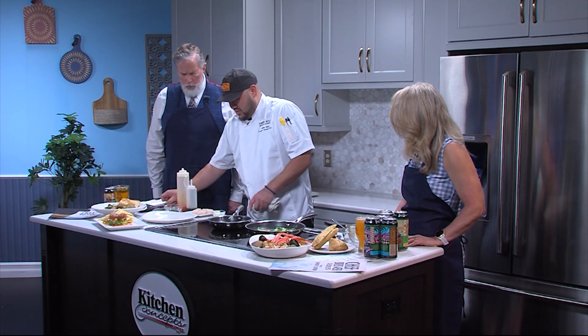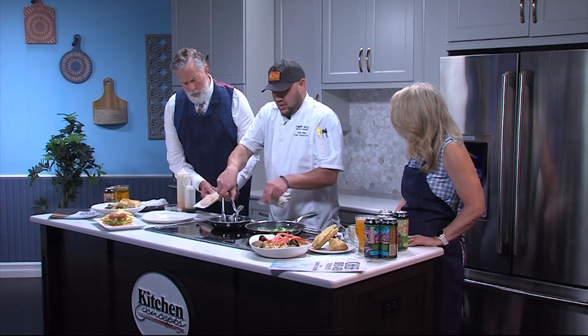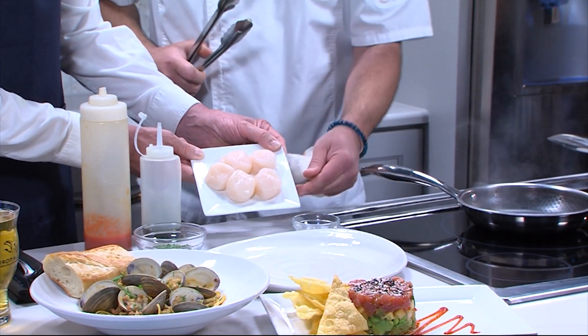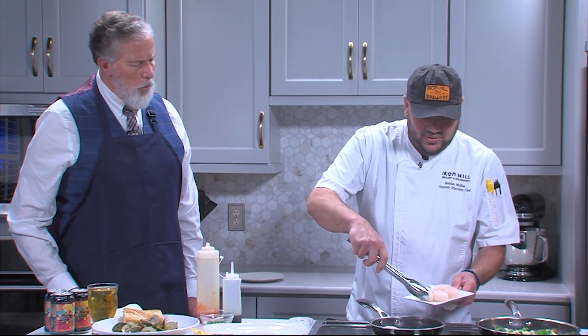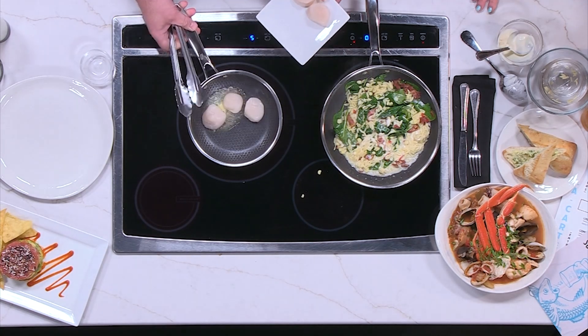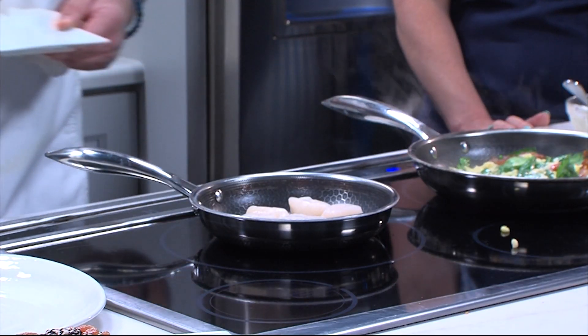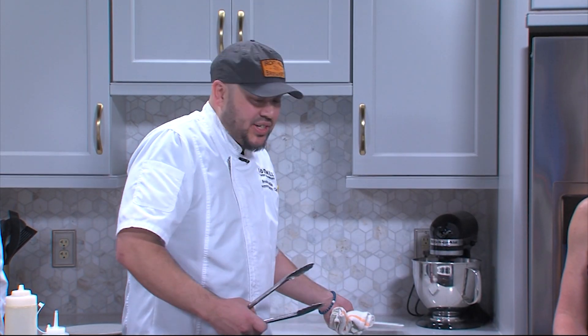Over here I have some beautiful sea scallops. We're going to put a little bit of butter down and then get a good sear on these. Is it hard to get a good sear? You need to have a really hot pan and a little bit of patience. It's not hard to do, but the first thing people want to do is shake the pan and get it moving around. What you want to do is let it sear, caramelize, and get that really great flavor.